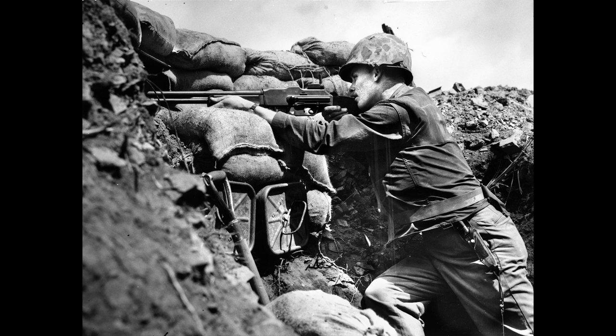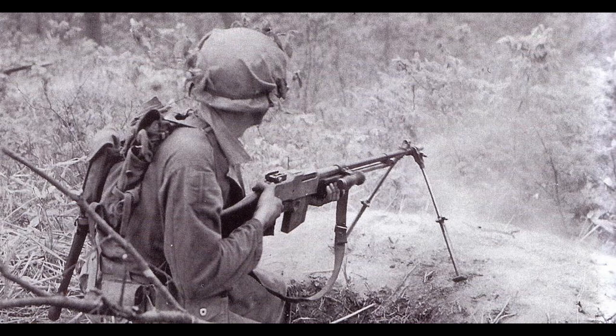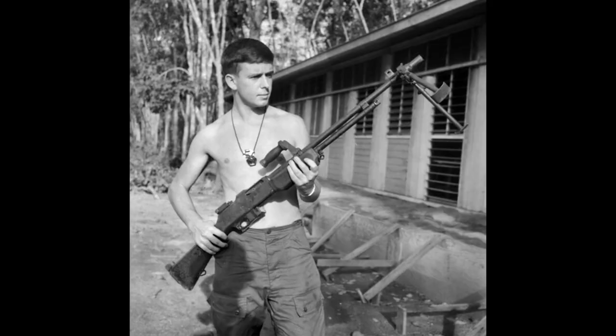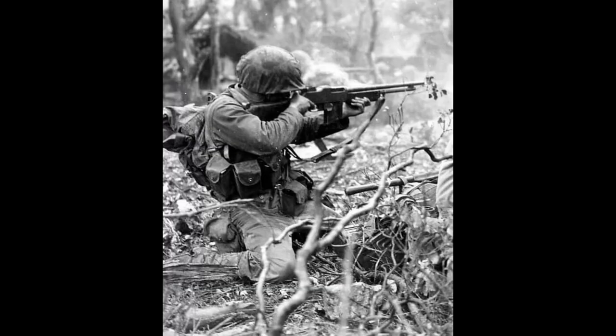The BAR would see a service life of roughly 55 years in the American military, with roughly 350,000 being produced from 1917 to 1945. Due to its hard-hitting firepower, it would typically be issued as a squad support weapon. From the trenches of World War I, to battles against the Axis powers across the world, to the bone-chilling winters of the Korean War, and the scorching hot jungles of Vietnam, the BAR was there through it all. Some American gangsters also sought it out for its unmatched firepower compared to local police agencies. Lastly, it was given as foreign aid to many countries and was even in use by these countries until the 1990s.